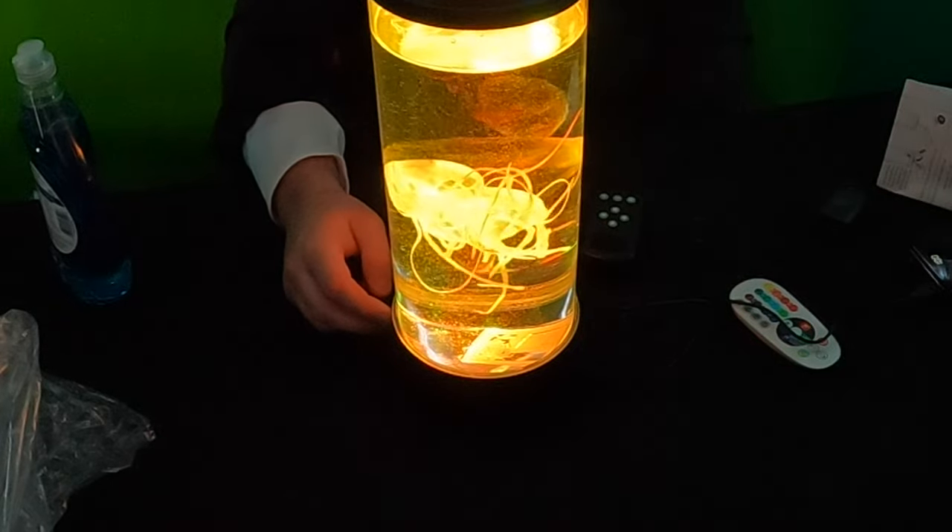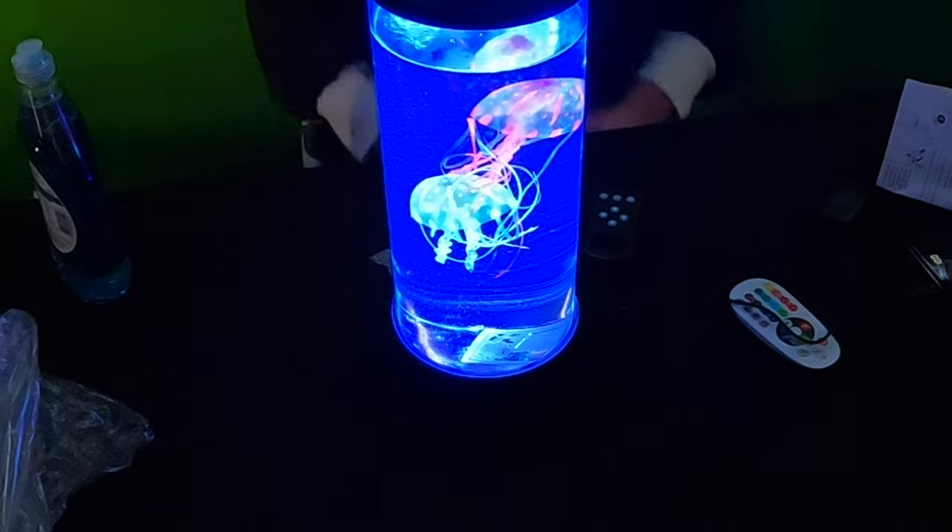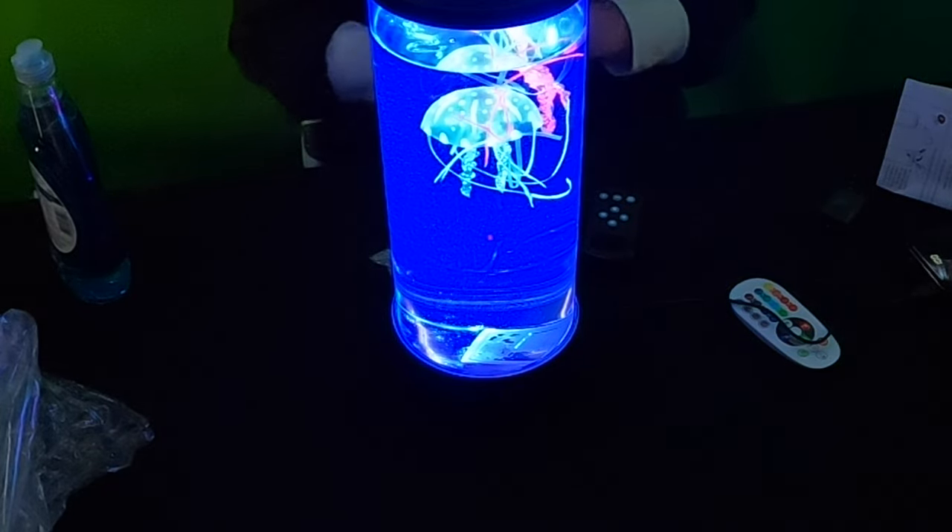Overall, really awesome guys. The blue, I think, is the neatest.